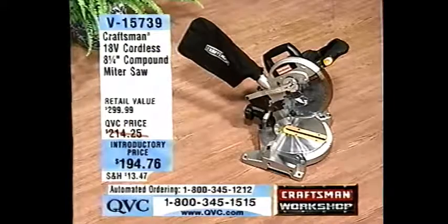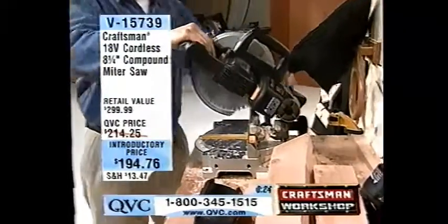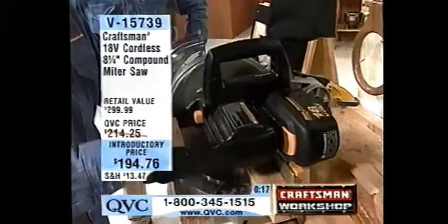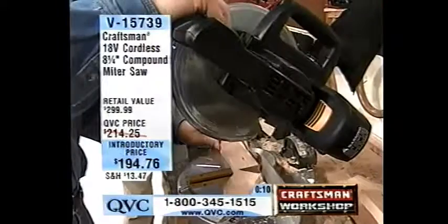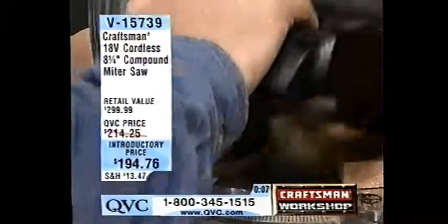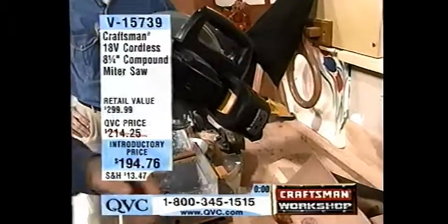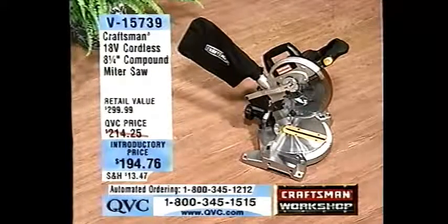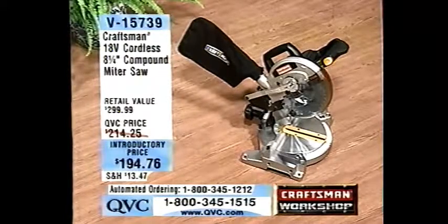$194.76 is your introductory price, item V15739. This sold out back on December 3rd. This D-handle is nice. There's an electric brake in there, and it also comes with a 40-tooth blade. 2,500 RPM. It's cordless, so you've got the battery that slides right in. It comes with the charger, not one battery pack but two, and the dust bag — all for $194.76. This is the 18-volt Craftsman 8¼-inch compound miter saw, V15739. We want to give you another look.